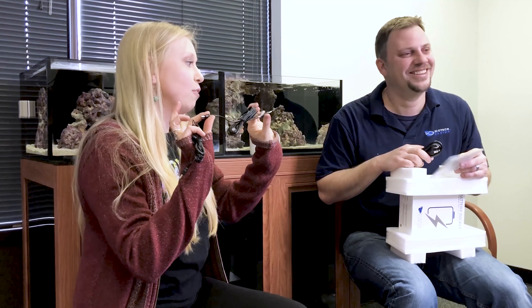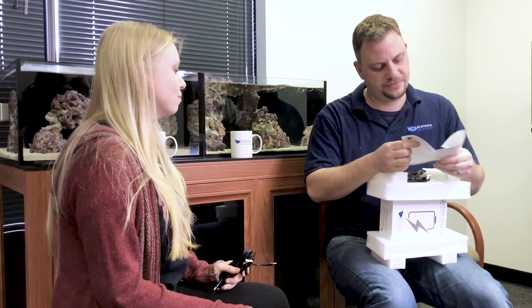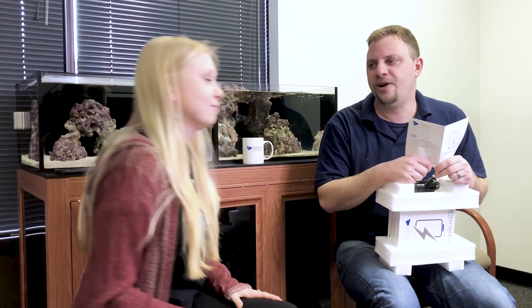Last but not least is the battery backup — and in the package comes not one but two of these. You connect your Vortech or your Vectra to the battery backup. Pop quiz: if we have our two MP10s connected to the battery backup, how many hours do we get? 36. If we only have one? 72. I know this because I just had to set one up in my tank — we had a snowstorm, lost power, and luckily I took a battery backup home to keep flow going.